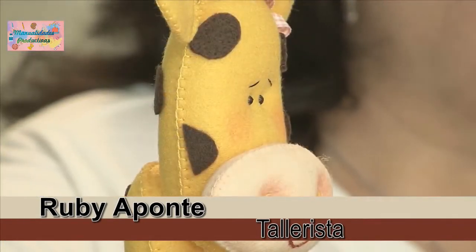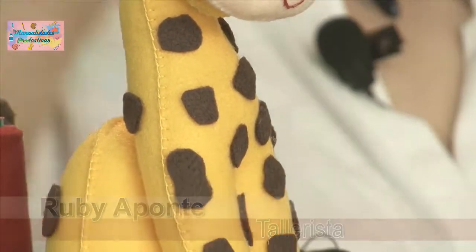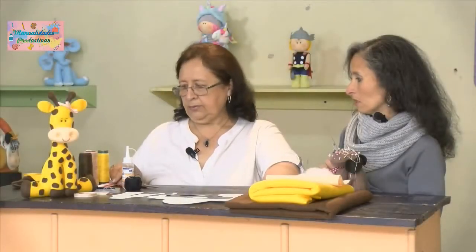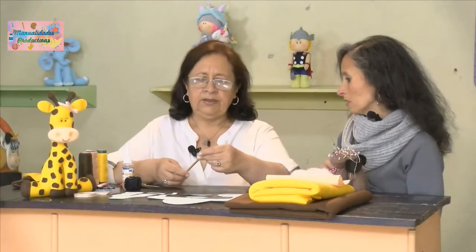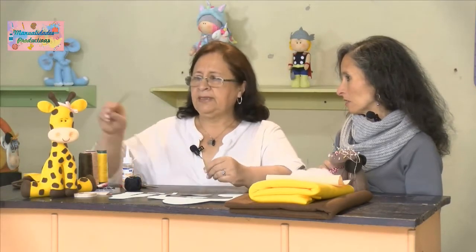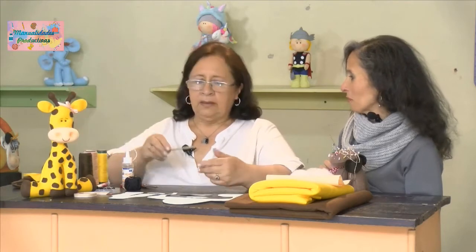Vamos a necesitar pañolenci café, pañolenci amarillo, pañolenci piel, algodón siliconado, nuestros hilos que salen con el pañolenci, y esfero mágico. Nos vamos a ayudar de un palito para rellenar, ya que este tiene piezas pequeñitas. Ese palito se llama palito chino, y se presta para rellenar esos espacios pequeños.